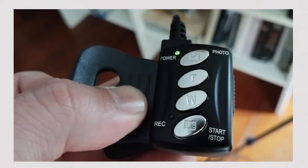This goes into the camcorder and you've got your four buttons. From the top down: a power button which also doubles as a photo button, tight and wide for controlling your zoom, and most importantly a record button — start and stop — at the bottom. Just plug this in, do your vlog, and you'll be able to remotely control the key functions on the XA40.